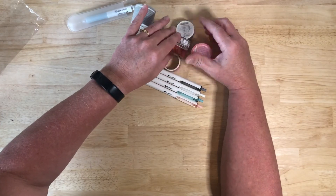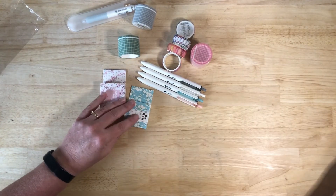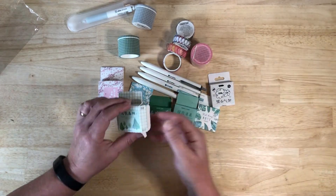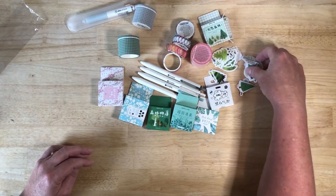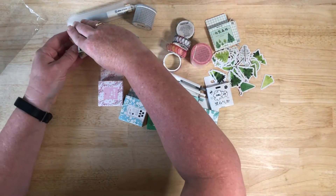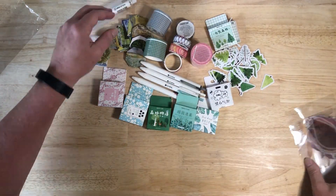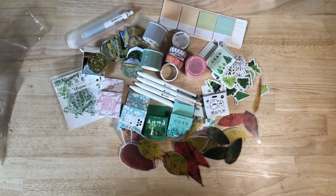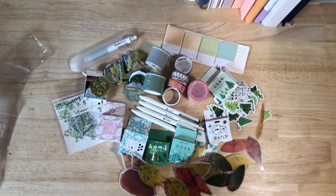Thank you for joining me on this episode as I unboxed yet another parcel coming in from AliExpress, this time from Gimyu Stationery Store. I hope that you're enjoying my videos and that you will stick around, give me a like and a subscribe, and leave me a comment down below. Until then, happy crafting and I will see you in the next video.